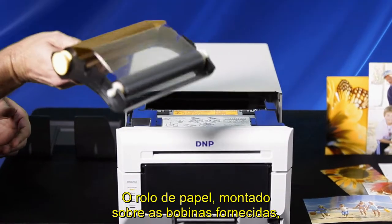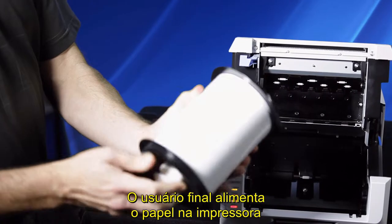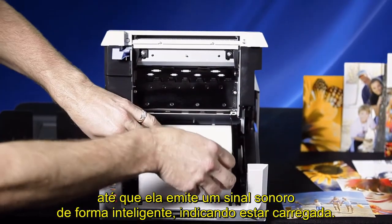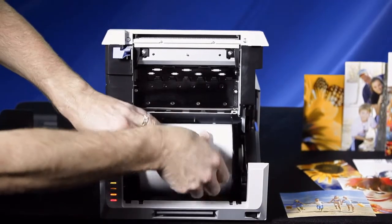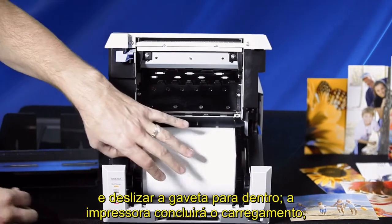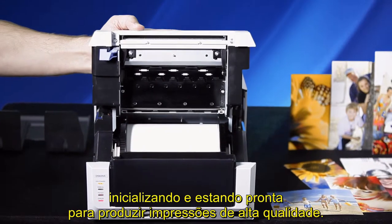The paper roll, mounted on the supplied spools, drops easily into its cradle. The end user feeds the paper into the printer until the printer smartly beeps, indicating proper load is completed. Simply replace the scrap spool, close the paper lid, and slide the drawer in. The printer will finish loading, initializing, and ready to make high-quality prints.